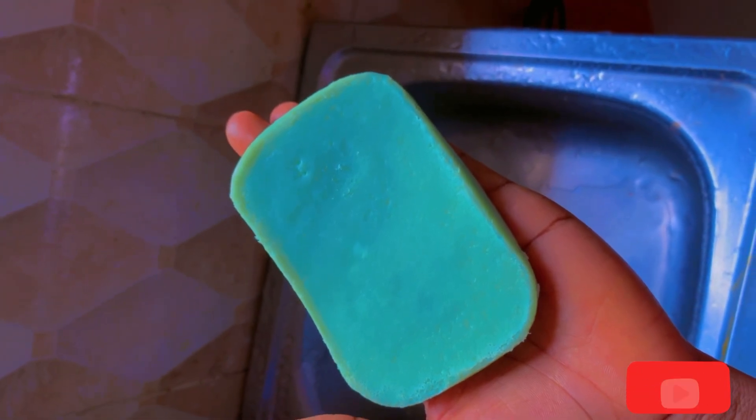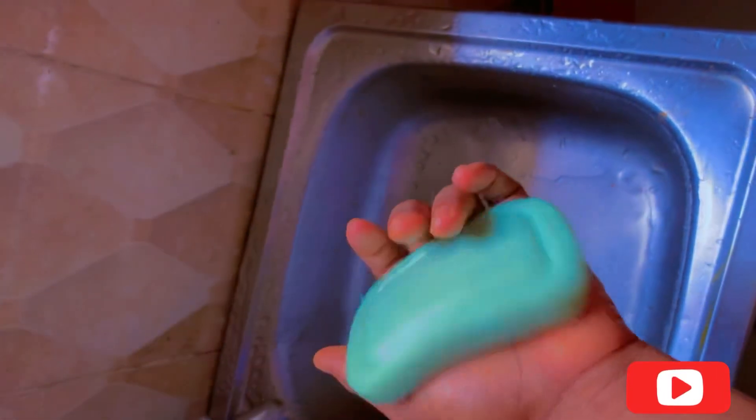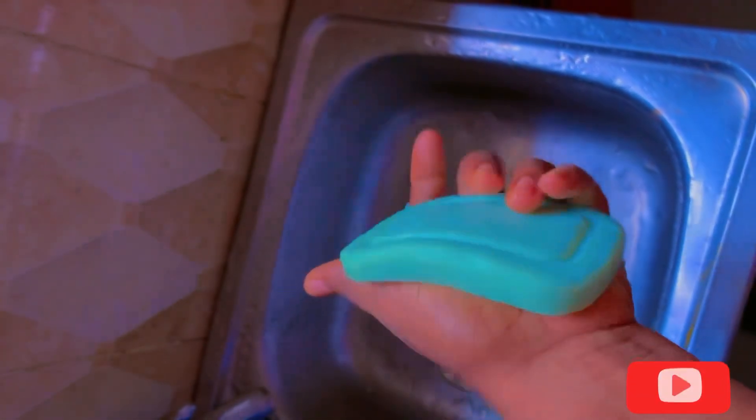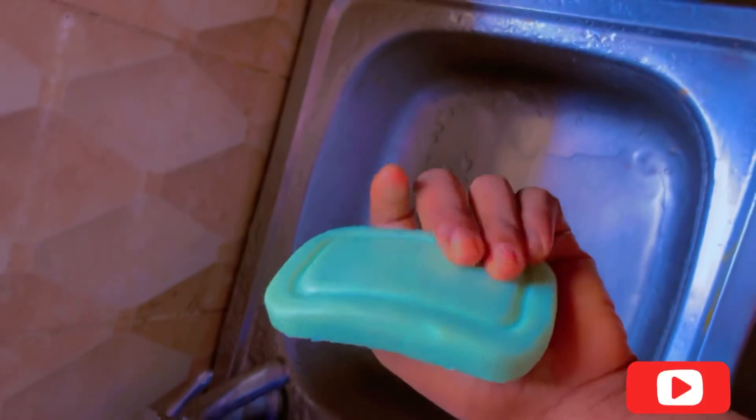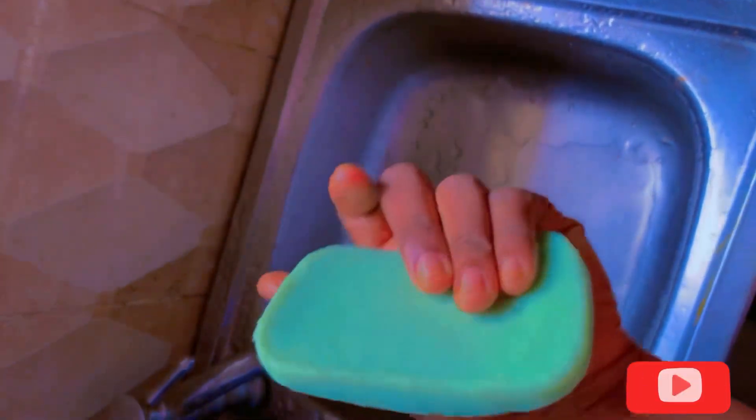This is the result of the rice soap after doing it. You can see it was very easy for me to bring it out because I poured the oil first. Guys, you can use this soap to clear your face, acne, and pimples — it's good and you will like it. Thanks for watching.